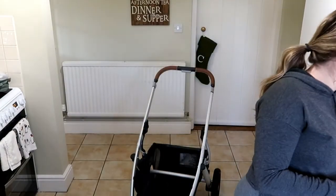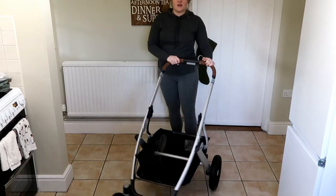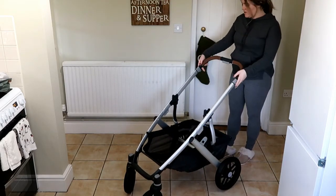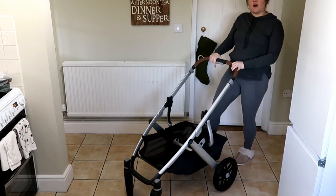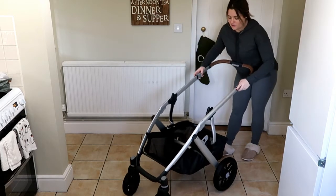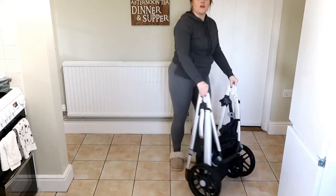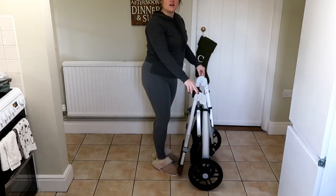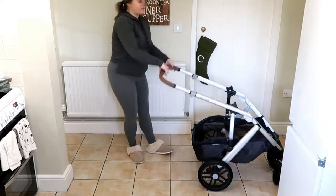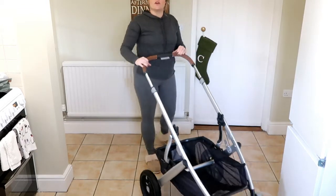So this is the stroller — just the base of it. I'll show you how you break it down: they suggest you pop on the brakes, pull up the arm lever as high as it goes, and then click these two levers and it folds — pretty narrow. Then to unclip it there's this little clip here, you just open it up, click the brake off, and you're good to go.